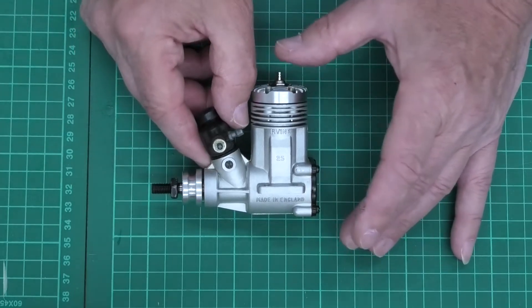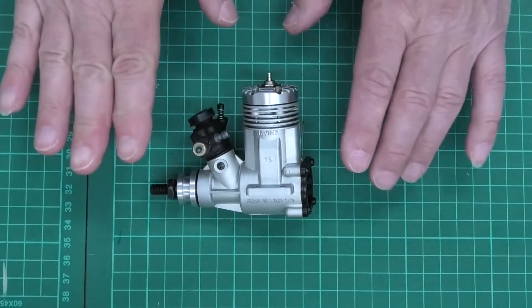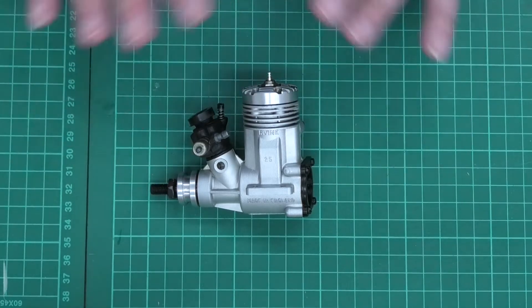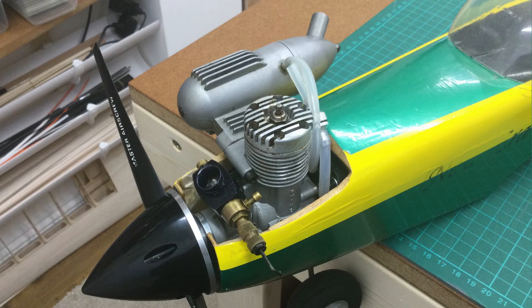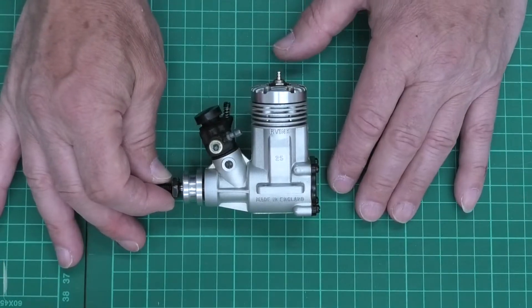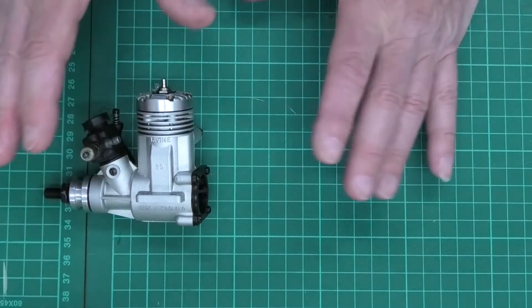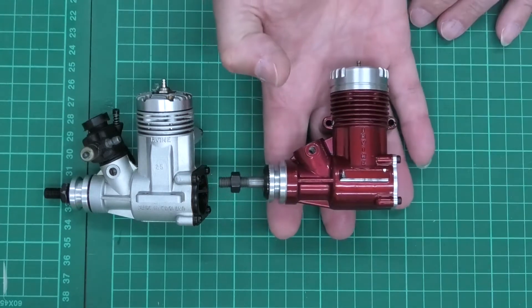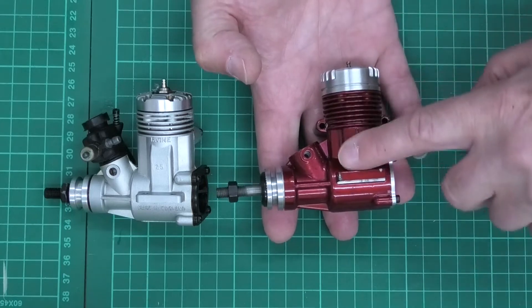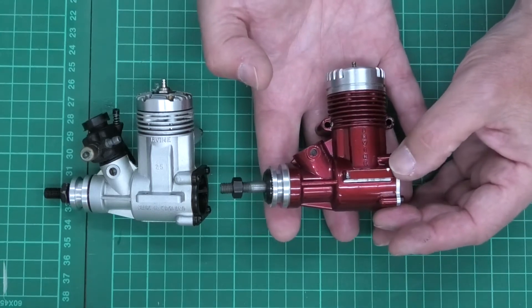In the mid 1990s, around 1994–1995, they changed the Irvine 25 Mark 2 and completely redesigned it to produce the new Mark 3 Irvine 25. You can see one here in this new Era 3. It was initially brought out in a plain aluminium finish, just the same as you can see on this Irvine 25 Mark 2, but around 2000–2001 they started producing the red engines.